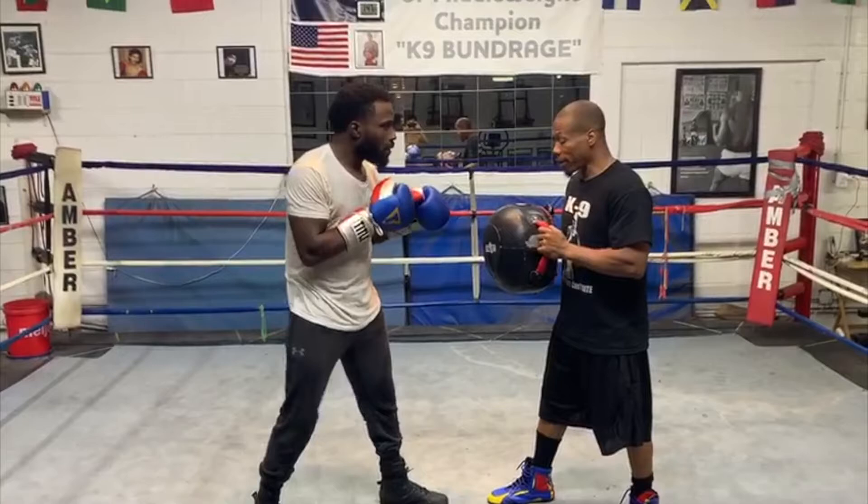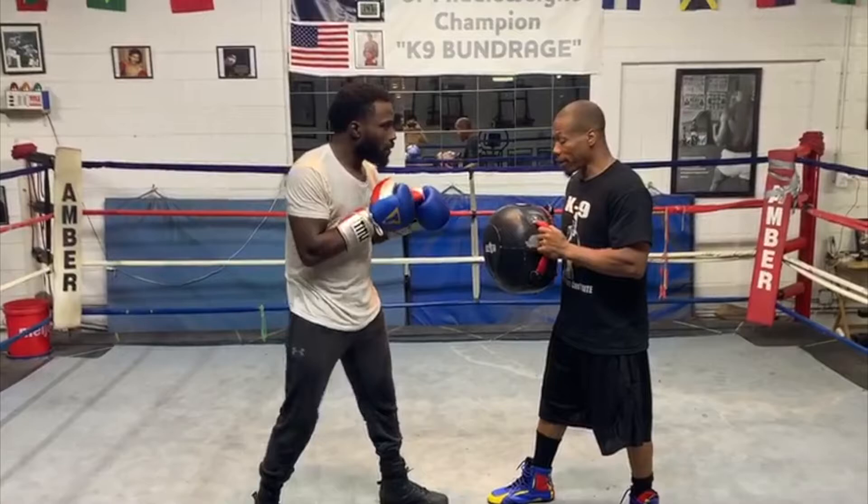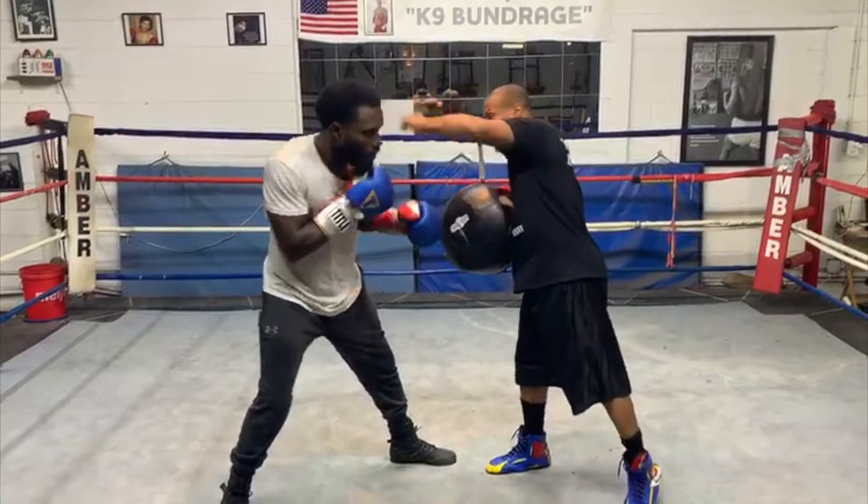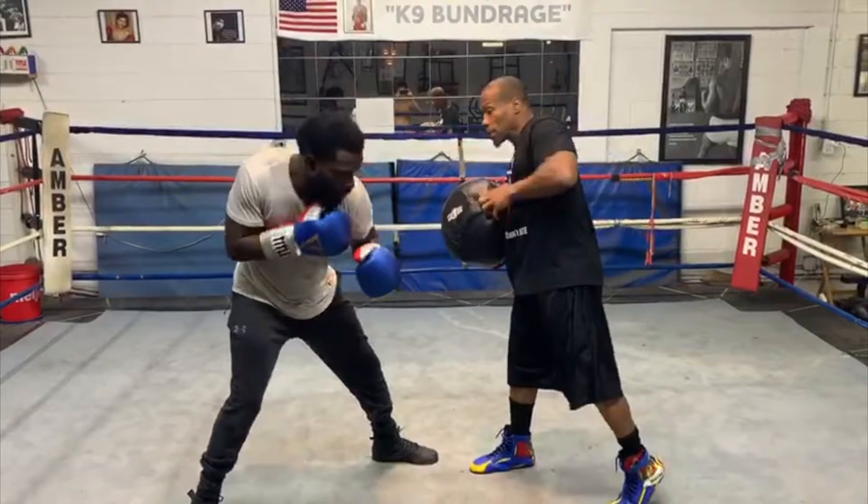Demetrius is going to slip to his right, and all his weight is going to be on his back leg. Slip, uppercut. He's generating a lot of power because it's on his back leg — he's shifting from his front leg to his back leg, and there is the power shot. Slip, uppercut. He's generating a lot of power because he has all his weight on his back leg.